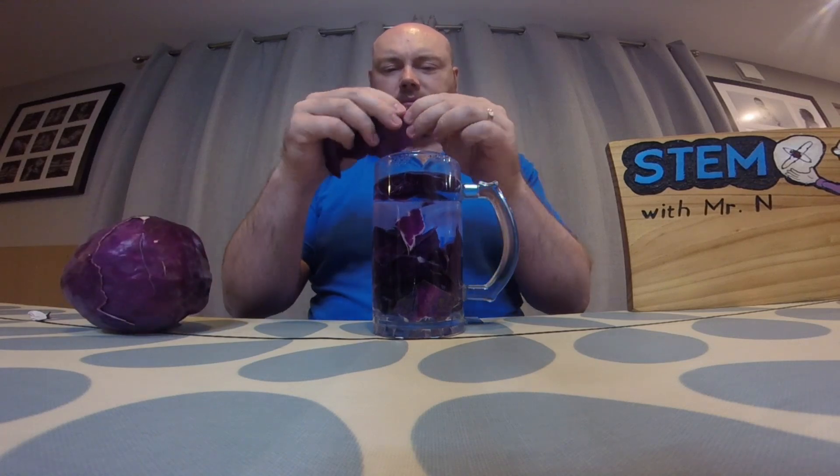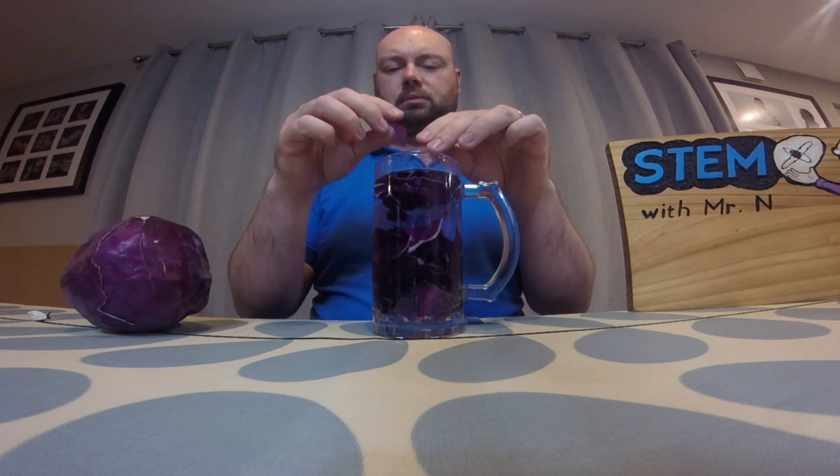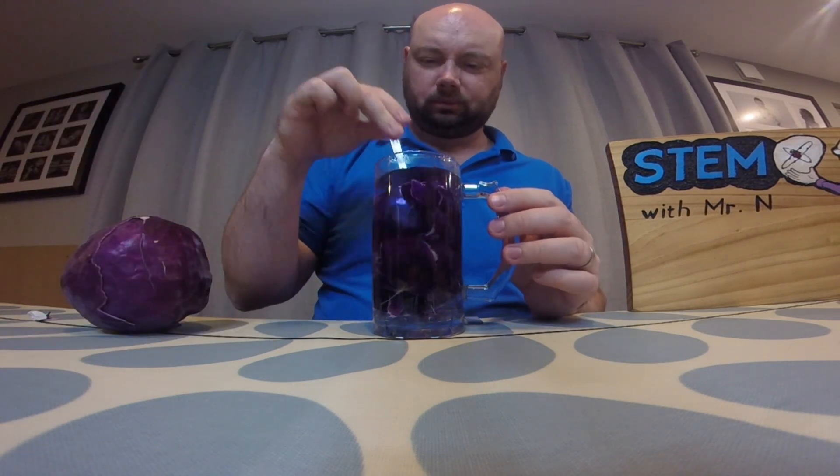Now that we've seen these potions in action, I'm going to show you how you can make a colour changing potion. Last night I filled up a glass with boiling water and I ripped up red cabbage leaves and dropped these into the water and gave it a mix around. This is so the colour from the red cabbage leaves would diffuse out into the water, giving me a particular solution.